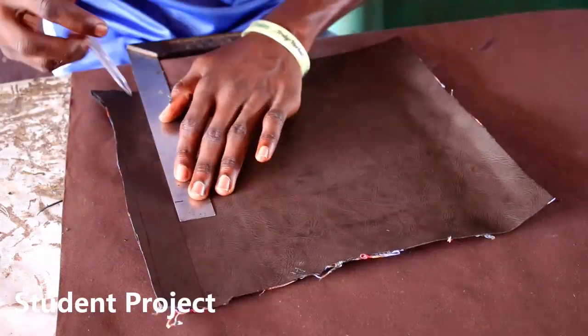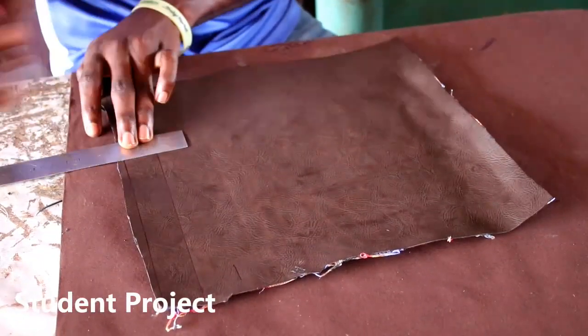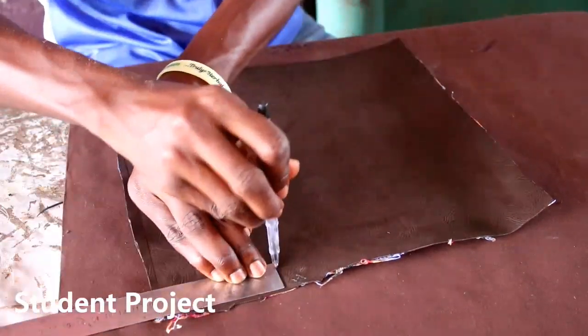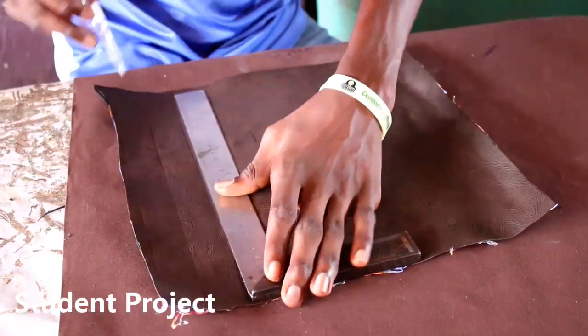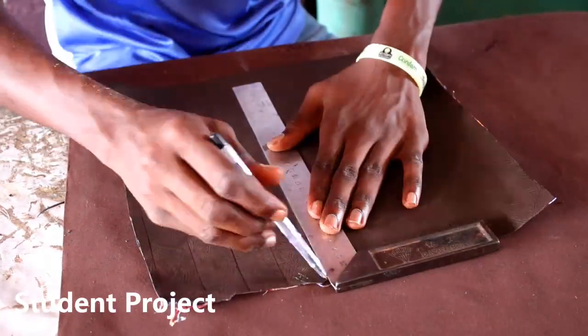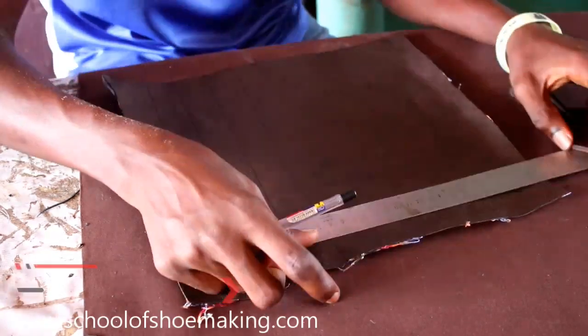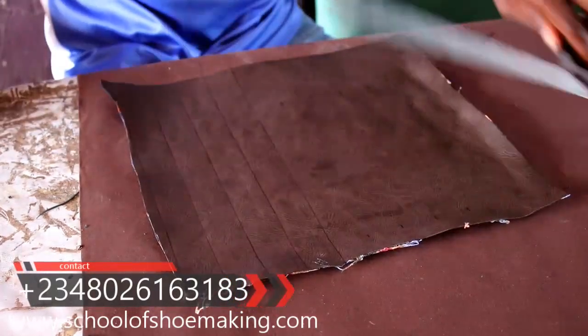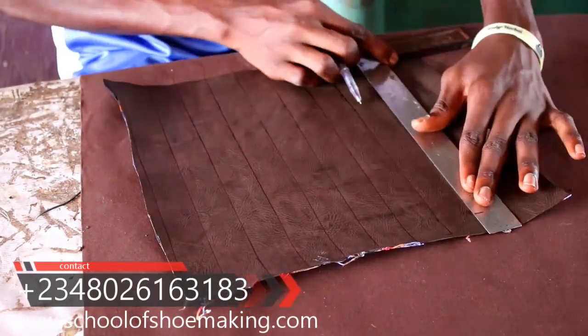After gluing together, it's time to cut it all together. He's making the basic sandal upper form using stripes, so he needs to cut these stripes out. After cutting the stripes out, he clips the tips of the shapes all together to make those tiny stripes you see in the preview image.